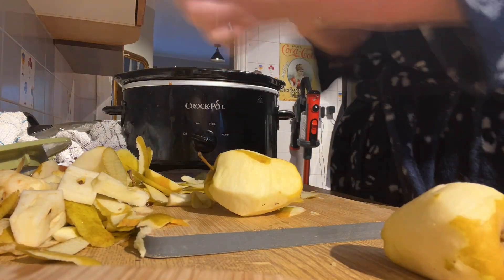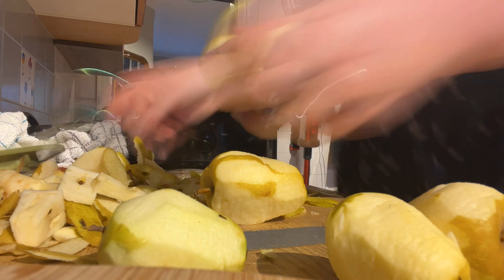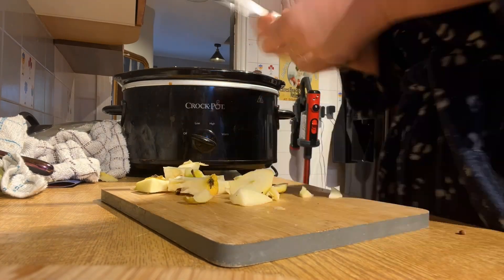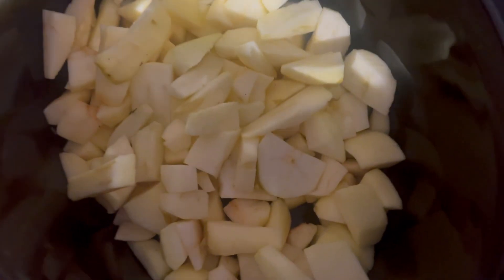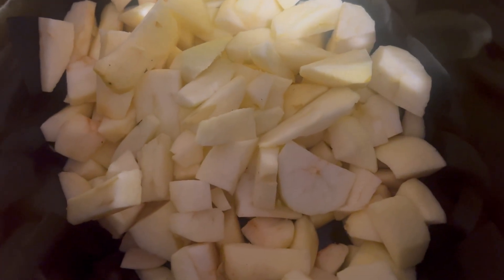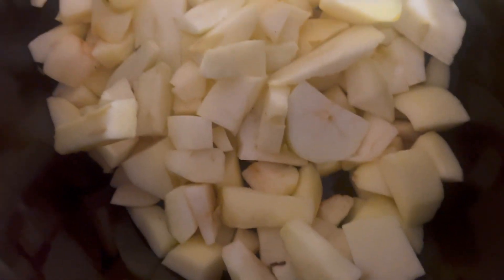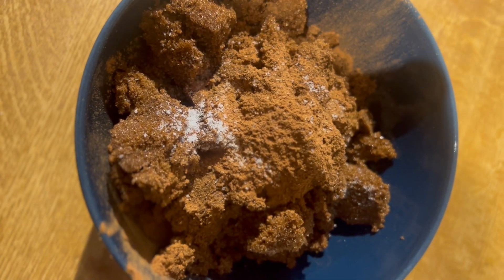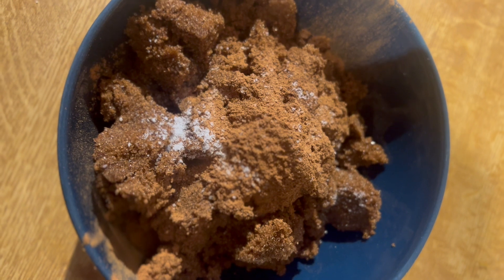So I've got loads of them and I saw a recipe on Facebook for apple butter. I've never had apple butter before — I think it's an American thing. I think I had it when I went to Brooklyn and had pancakes. That's what it reminds me of. So I peeled and chopped the apples and this recipe calls for it to go into the crock pot and cook for about four to six hours.